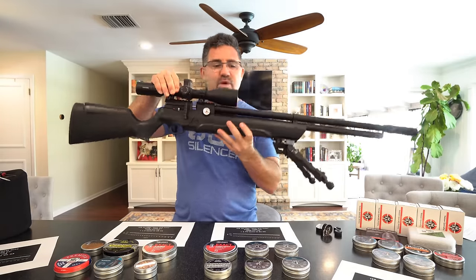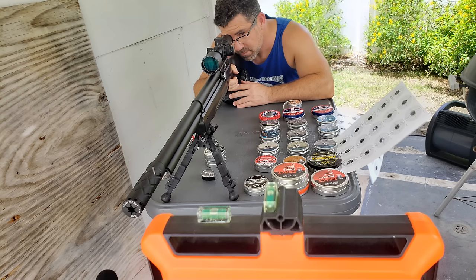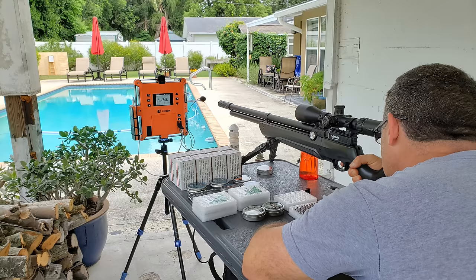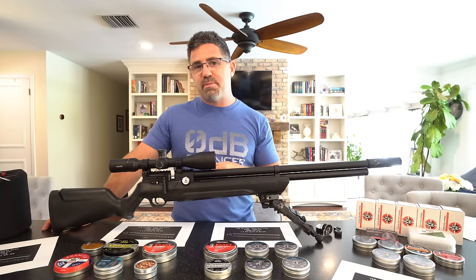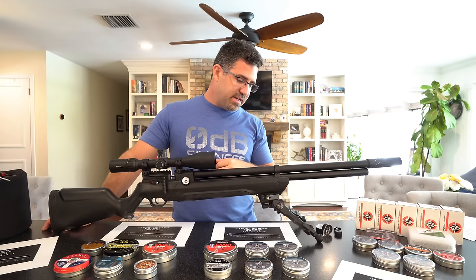I did all my accuracy testing with the bipod on and got a lot of performance out of the gun that way. If you're going to hunt with it, just pull it all off and go — at six pounds alone and eight pounds scoped, this ought to make a fantastic hunter.